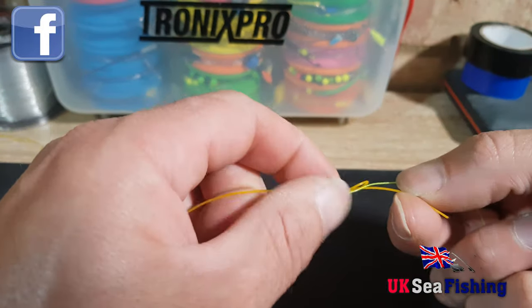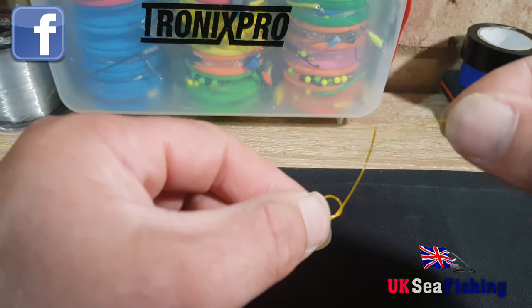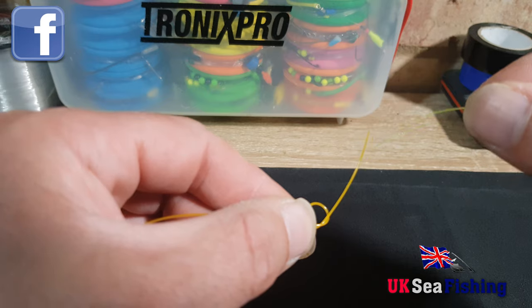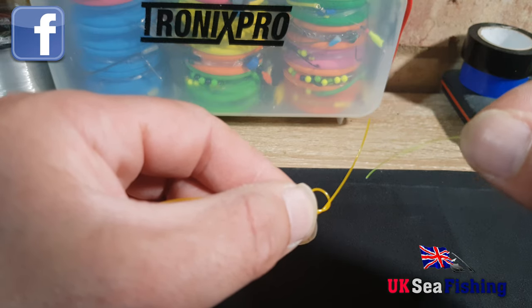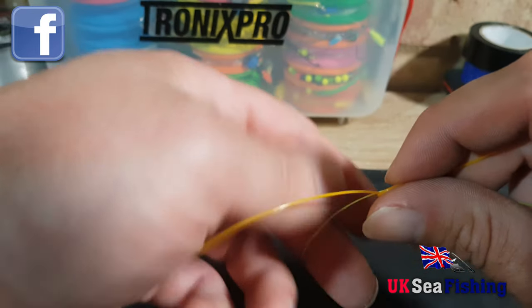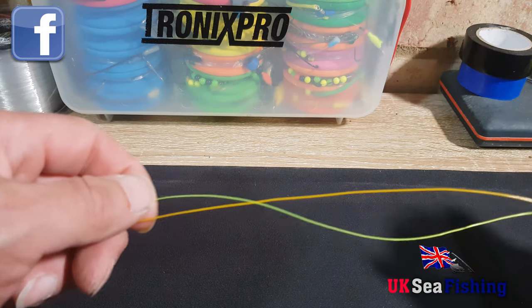What you want to do is go in through the loop with your mainline the same way the tag end exited your shock leader. So make sure it goes in the same way — just pass through there. Pull through about eight inches or so.